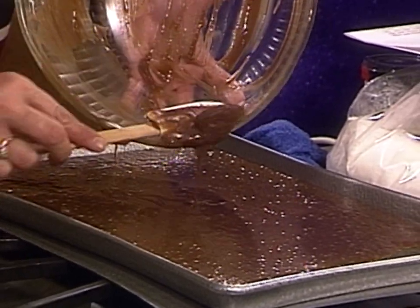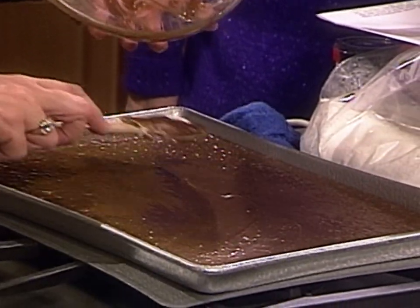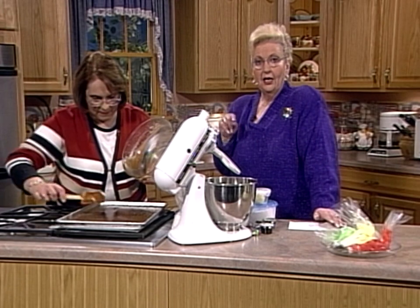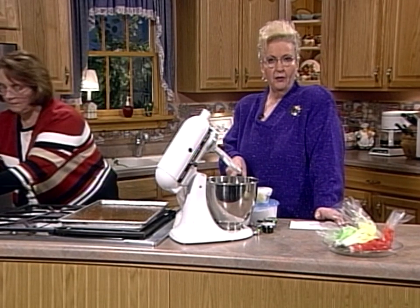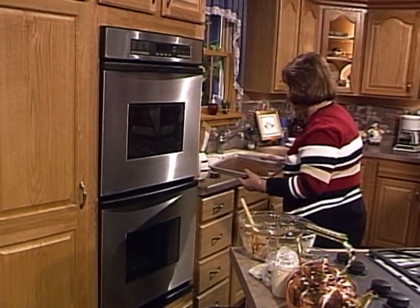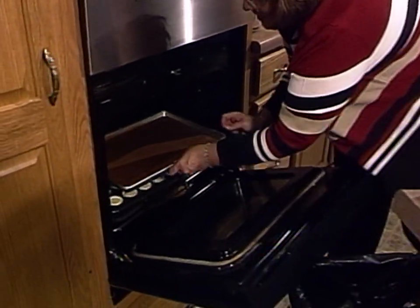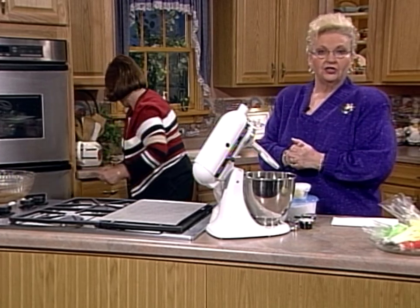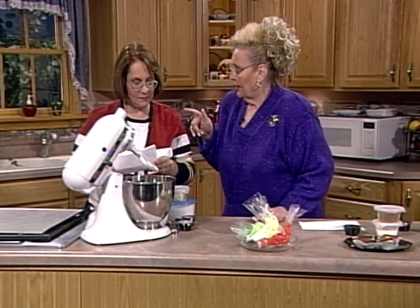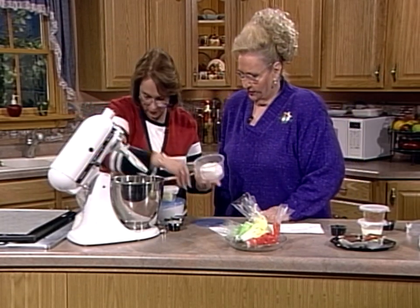It might only take 15 minutes at 375, but I don't want to change the oven temperature with everything else going on. Everybody's oven is a little different, so be careful. If a recipe calls for 15 minutes, put 12 on your timer and check it — then decide if you need a few more minutes. Oh, look at those cheesecakes in there too! It smells like Christmas in this place today. The next cookie is an orange cookie and it's a drop cookie.